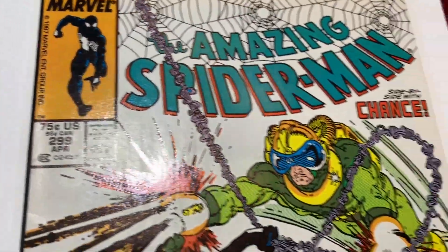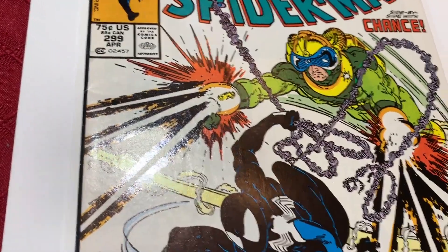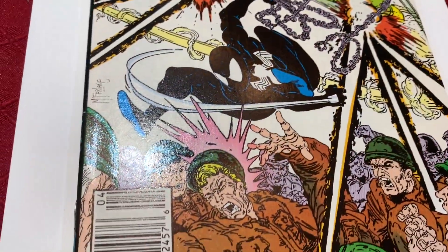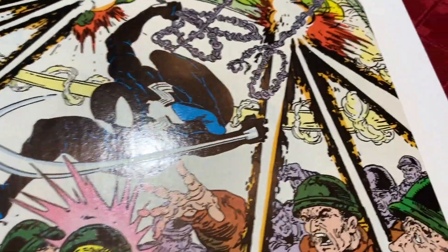I haven't looked at the back cover of this comic yet. I believe it's a black cover, so there could be lots of imperfections. The rest of the front cover looks pretty good. Let me flip this book over.